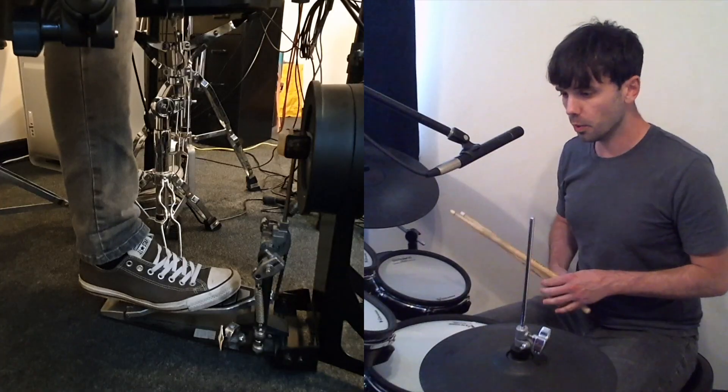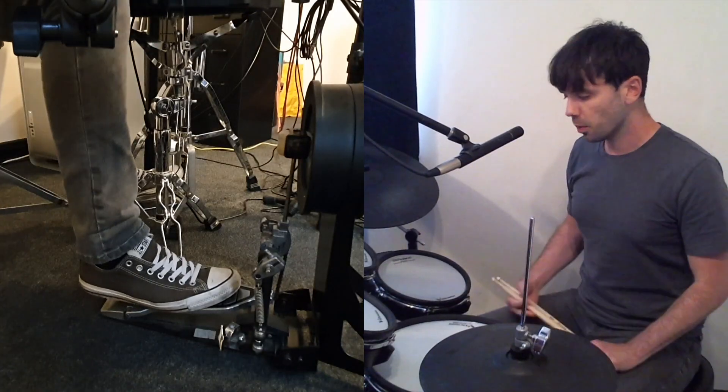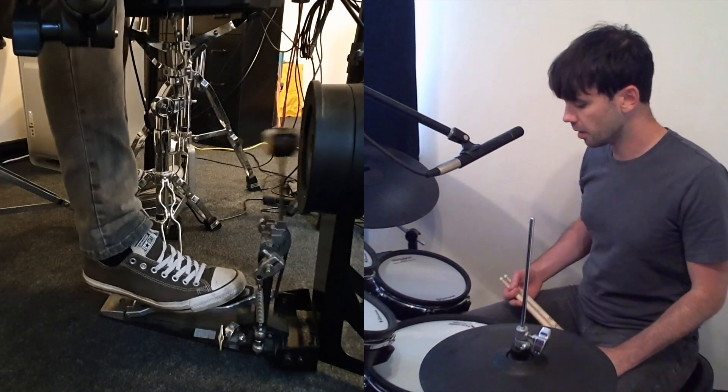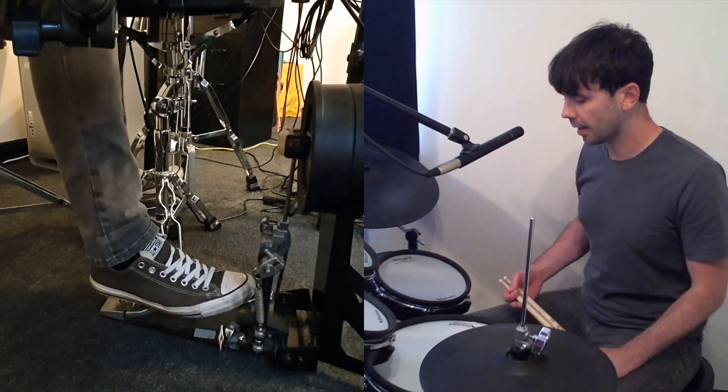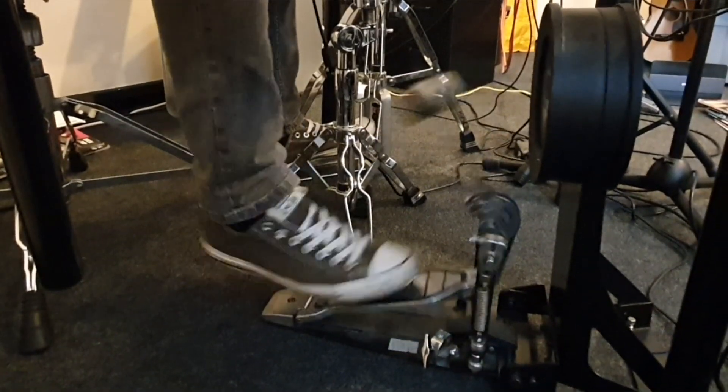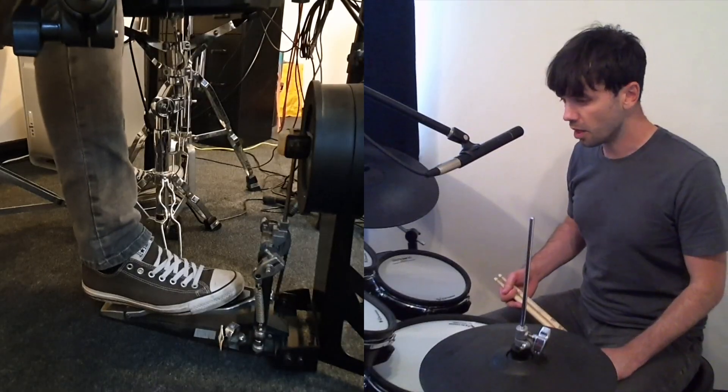Toe-toe sounds like that — the more you do it, the more you get used to it. The next one is slide, so we start in position but our first note is here and then back.